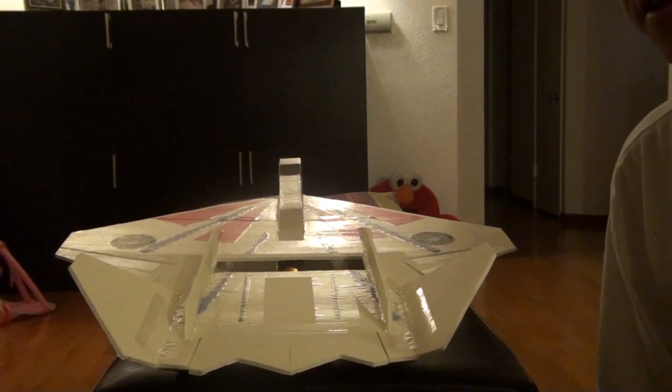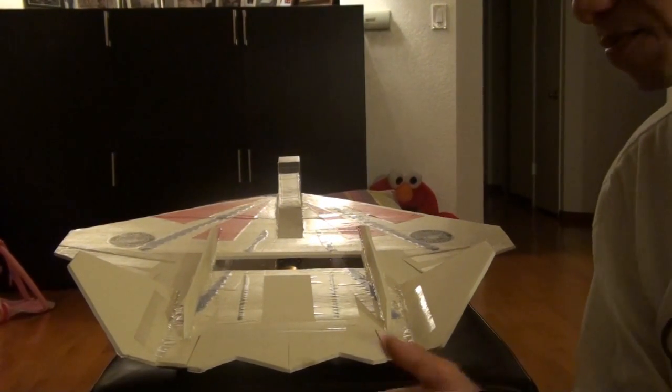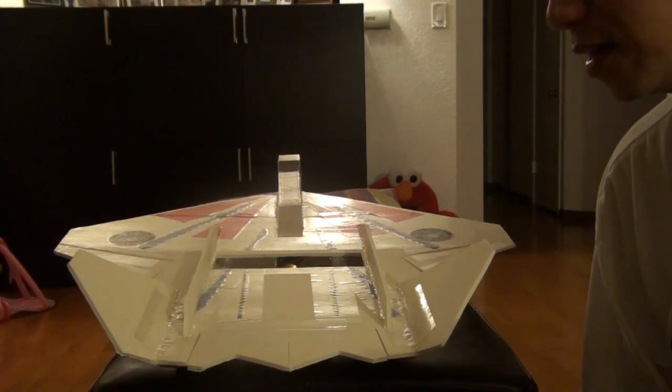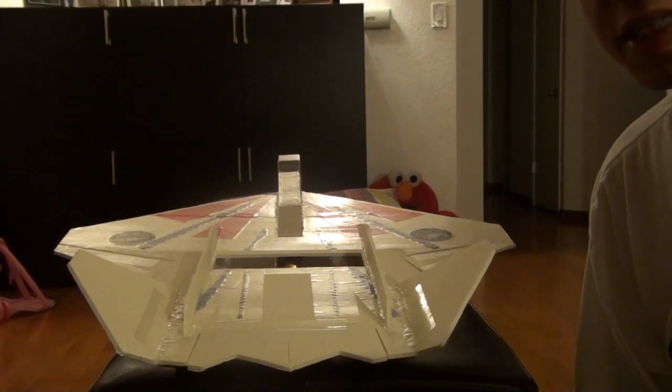Hello there. This is the FF23 from Foam Fighters, and this is basically built out of foam board. This is the plane you saw earlier in the video that did all kinds of 3D things, and I just wanted to share with you some of the setup I had for it.